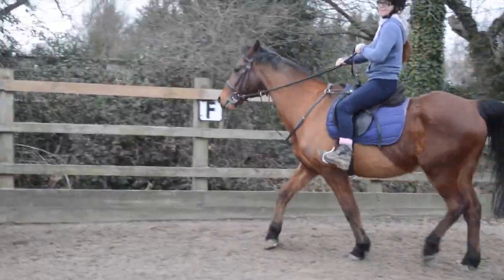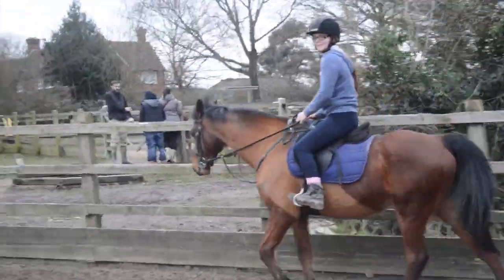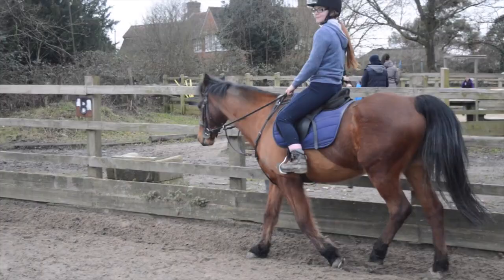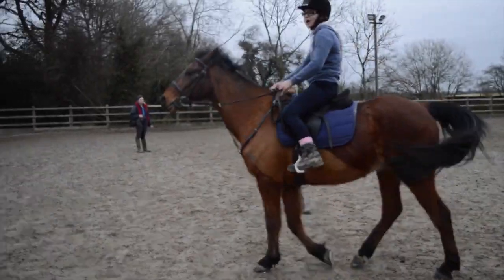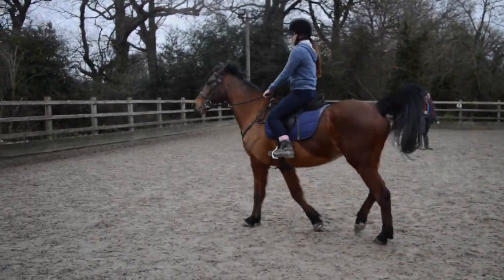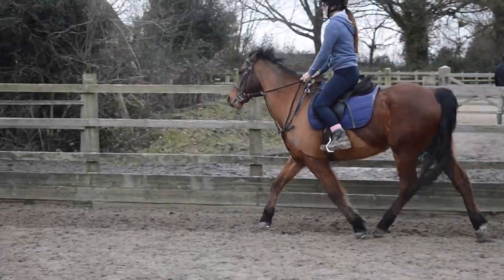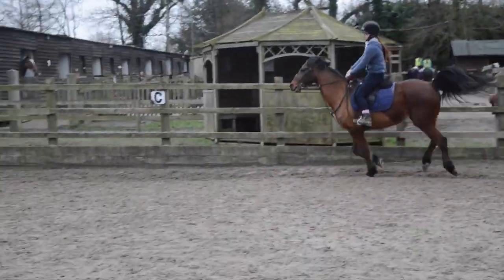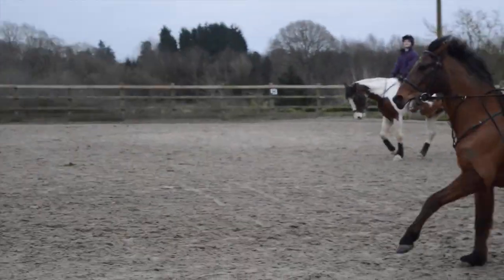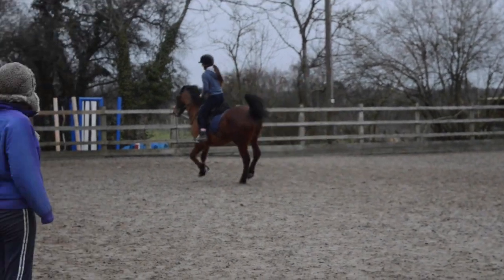We have made this jump a little bit bigger because you have a competition coming up, and it's always good to practice the height you're going to do so you know you're going to be able to do it correctly. Pick up canter in your next available corner. Shorten your reins a bit, sit back, and push forwards. That was good.